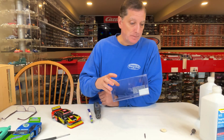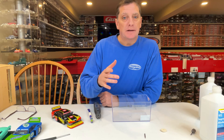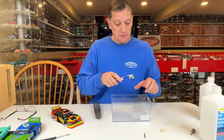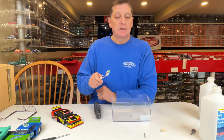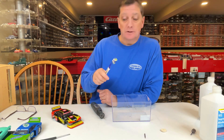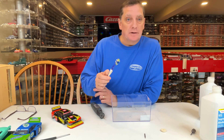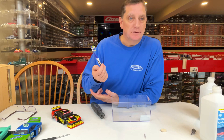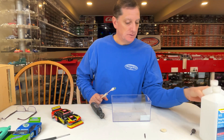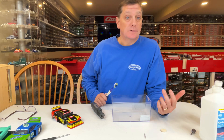I recommend soaking them overnight. I have had instances where I came back after an hour or two and it had already loosened up. Take a paintbrush or toothbrush and start brushing the paint away. When you're done brushing and the paint is pretty much gone, make sure you get all the paint off — you may have to soak it a little longer. When done, wash the body with Dawn dish soap, rinse it well to get all the alcohol off, let it dry, then use a primer and start painting.